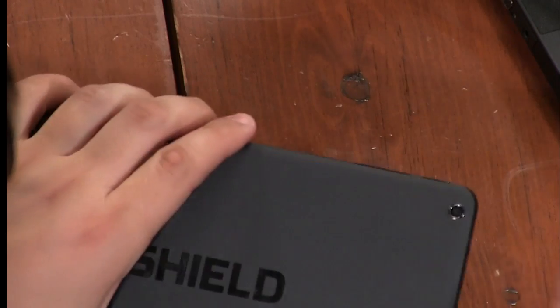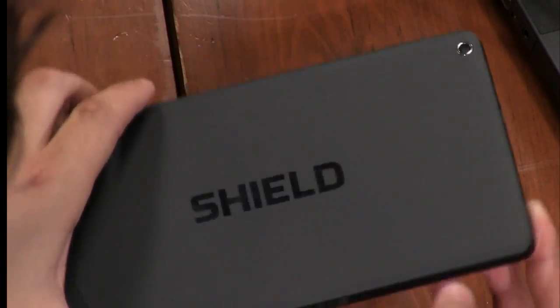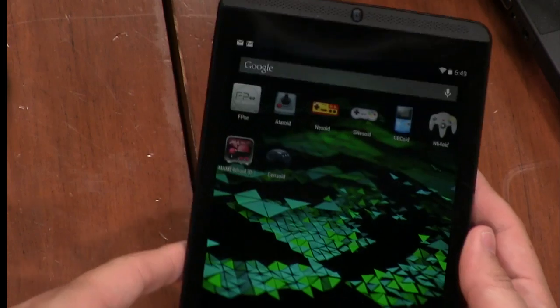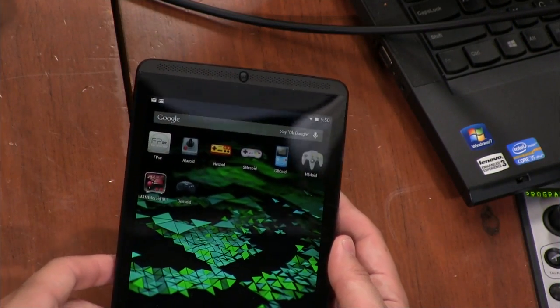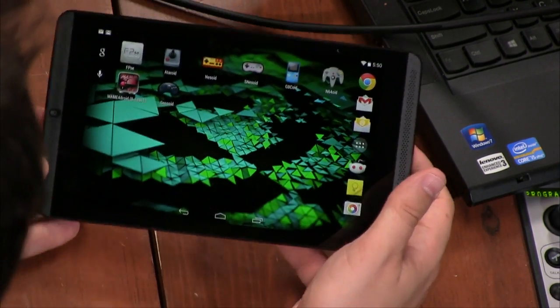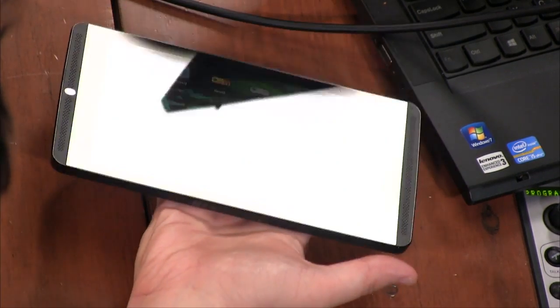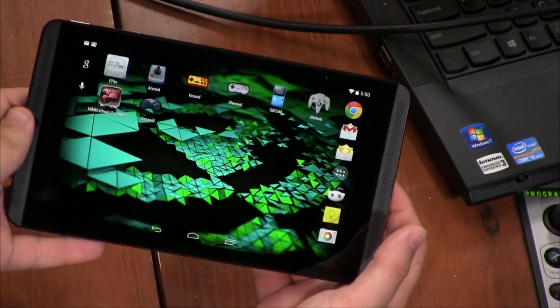It's very similar in size to the Nexus 7, actually, but it feels much larger because there's a little bit less bezel on it. It is bigger in size, but not much when you put them side by side. It's a little thicker, a little heavier, but not in a troublesome way. It's just like you notice the difference if you have one in each hand, but it's not really a big deal.